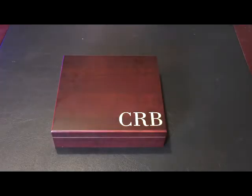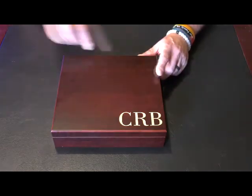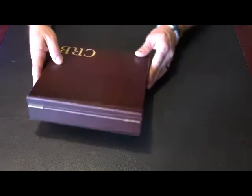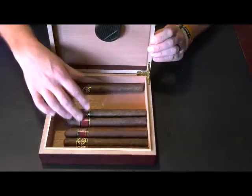This personalized humidor is a must-have for any cigar lover. It measures 9 x 8.5 x 2.25 inches high, has internal locking hinges, and can hold up to 20 cigars.